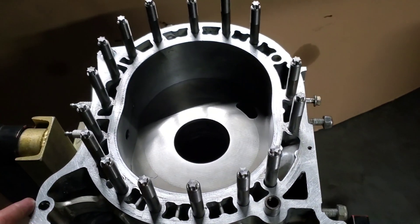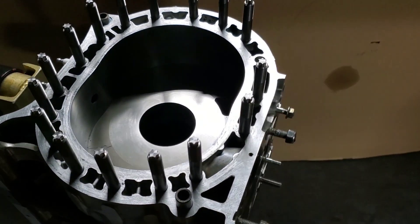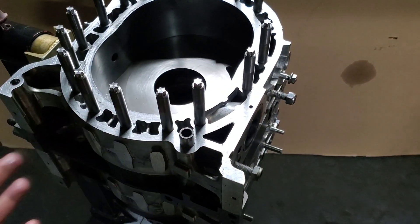If the block is mounted in a weird way — airplane, generator, motorcycle, odd application — we've seen issues with block twist. This helps eliminate block twist. So there are just so many reasons why aftermarket, oversized, half-inch studding is a great thing for the rotary engine.